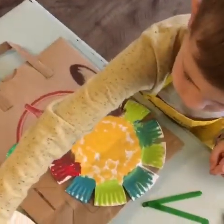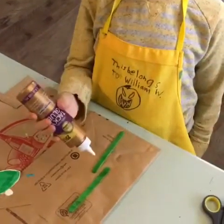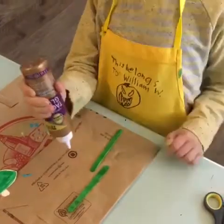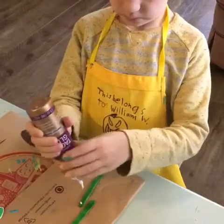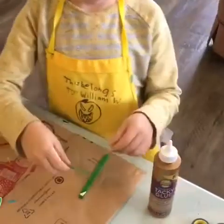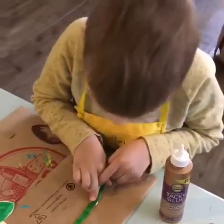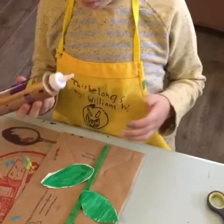We're gonna let that dry for a bit and work on the stem. For your stem you're gonna need those wooden popsicle sticks — we chose green. William's going to show you where to put the glue — just a little dot of glue at the top of one. You're gonna be gluing the two popsicle sticks together for the stem. Press really hard for about 30 seconds to get that bond.